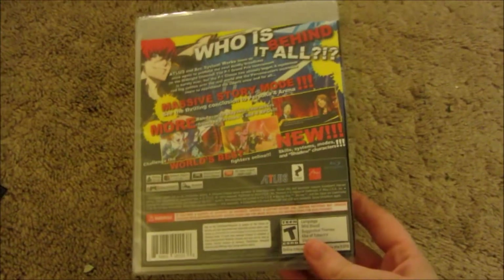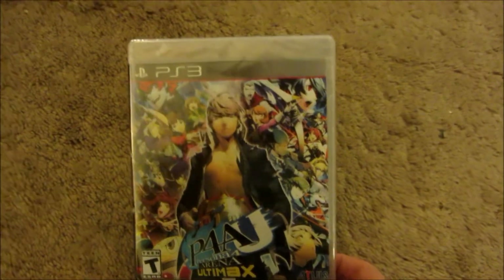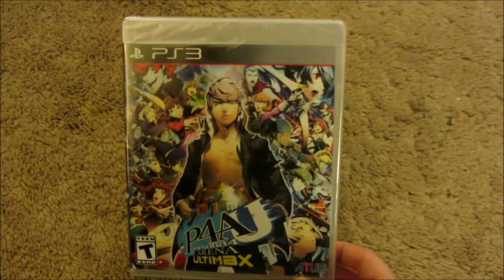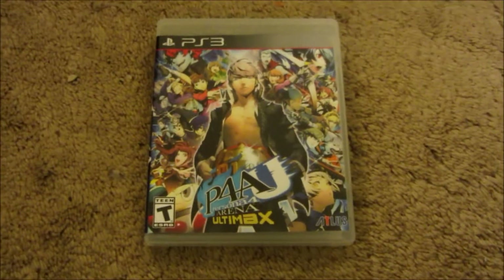Now let's take a look at the actual game, because that's why we're here. So here is the back of the box — it's exactly the same as the little clip cover. Take that off now. "Who is behind it all?" And then we've got Super Sexy Yu on the front cover and all of the playable characters. I am especially excited for Rize myself — huge Rize fan, as well as a Naoto fan, but you already knew that. I'm going to actually unwrap the packaging of this because that will require two hands. I hate plastic packaging.